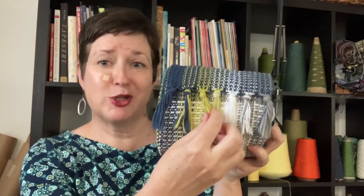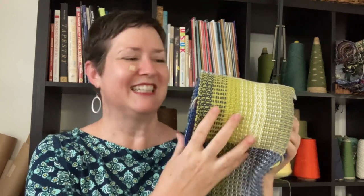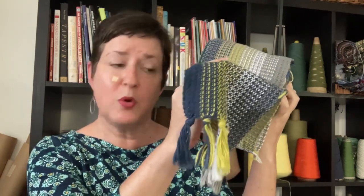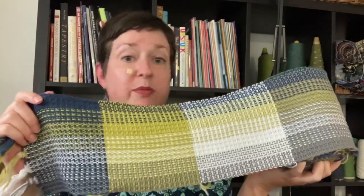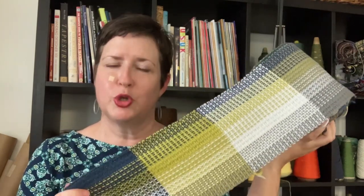Tip number one is to mirror the colors in your warp. In this sample, I have a white, a gray, this crazy chartreuse color, and a navy blue. So when I went to decide what was going to be in my shuttle, I mirrored those four colors — a little section with the navy, a little section with the chartreuse, a little section with the white and a little section with the gray. You'll notice each one has a little different personality: the navy has kind of a serious undertone, the chartreuse is bright and fun, the white is more classic, and the gray is a little more subtle.